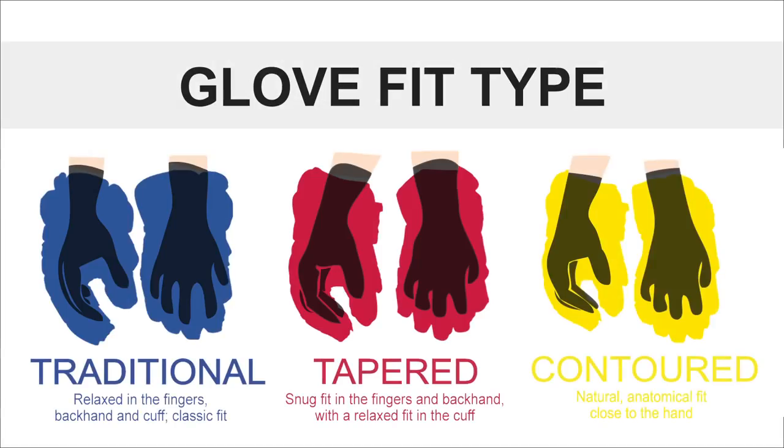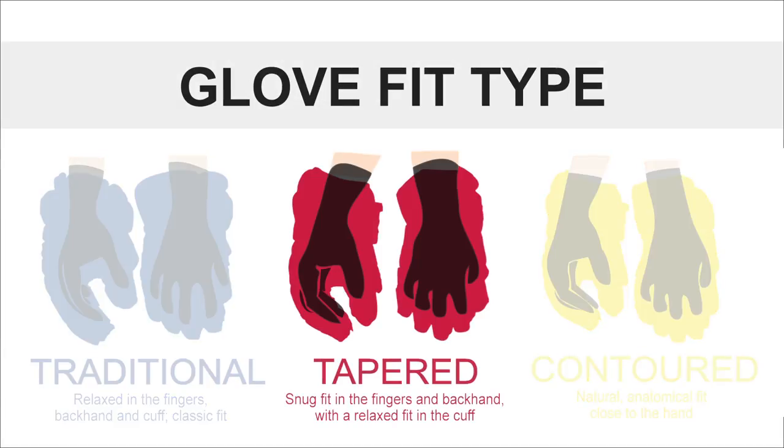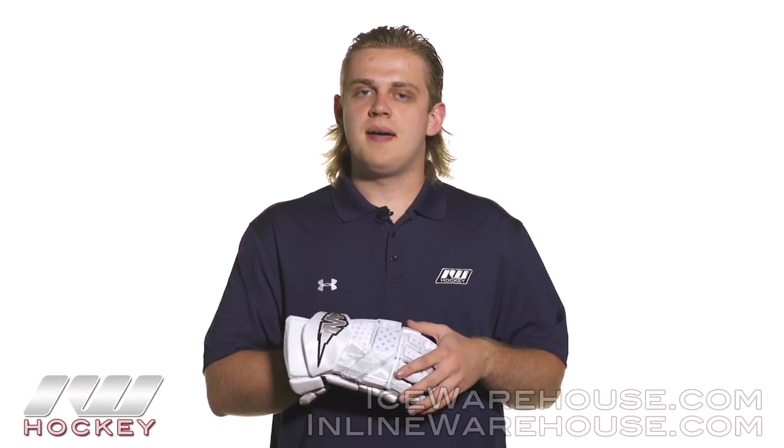Going to the overall fit, this is a taper fitting glove, so what you're going to feel is a snug fit in the fingers, but it really opens up in the backhand and into the cuff roll for better wrist movement.